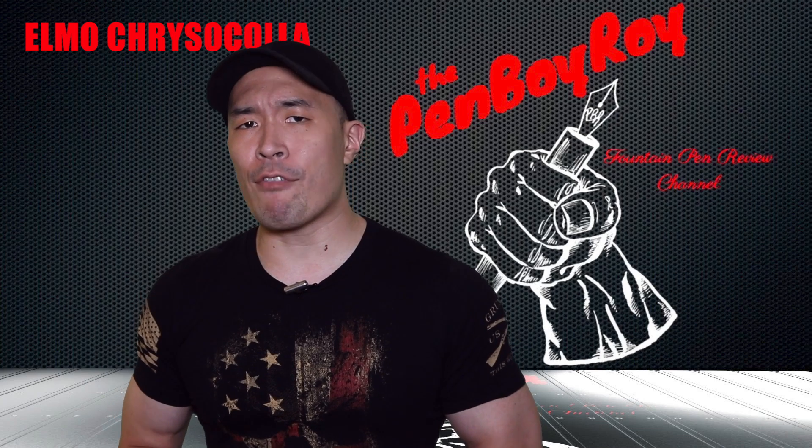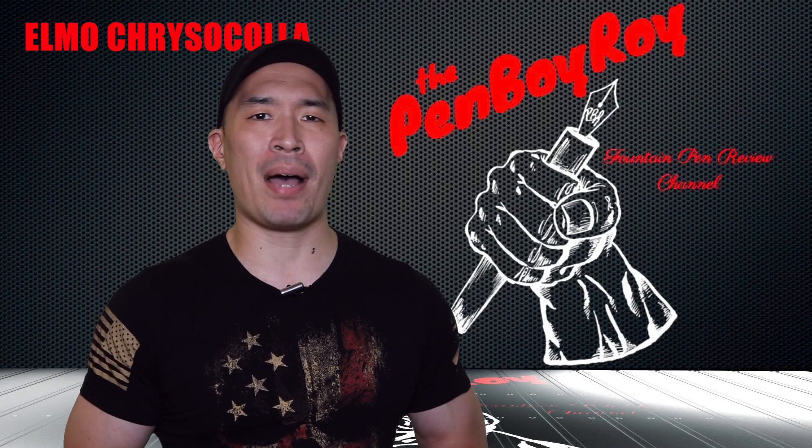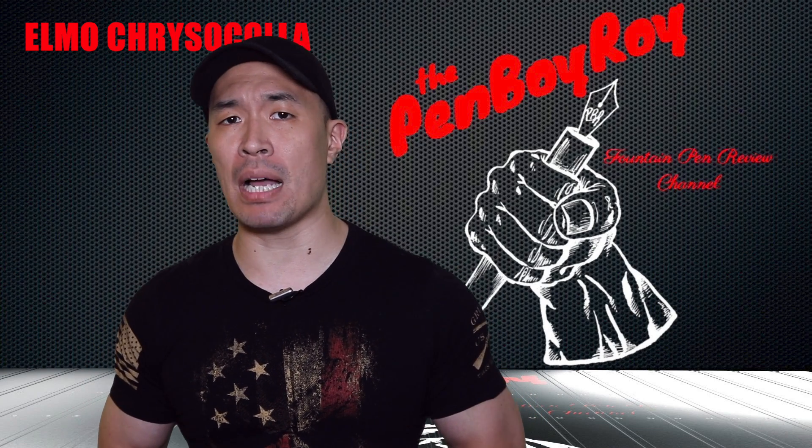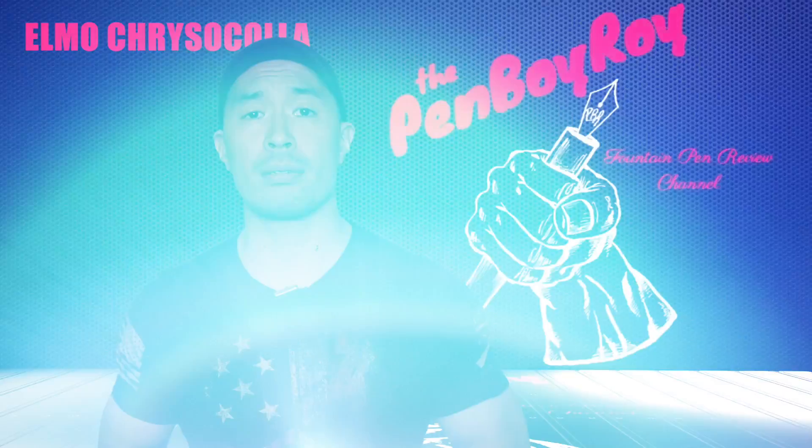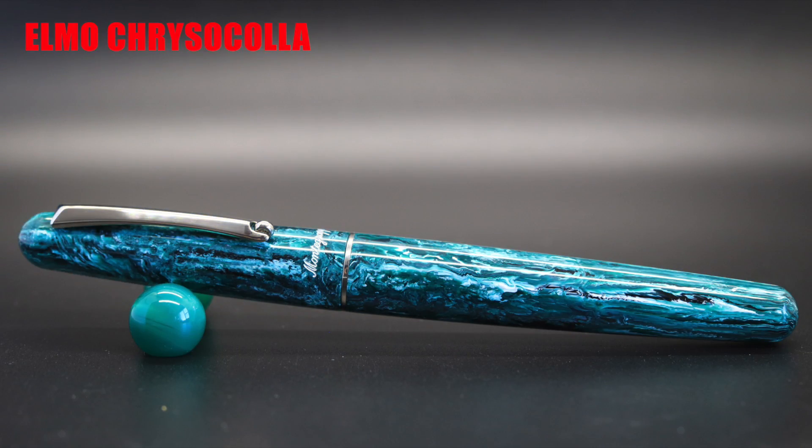Before I get started, let me remind everyone to check out the Pentertainment Podcast, available on iTunes and Podbean. Just be forewarned, it's not for children. You have been warned. This pen was provided to me by Goulet Pens, free of charge in exchange for a fair and unbiased review. Thank you very much to Margaret of Goulet Pens for thinking of me for this review.